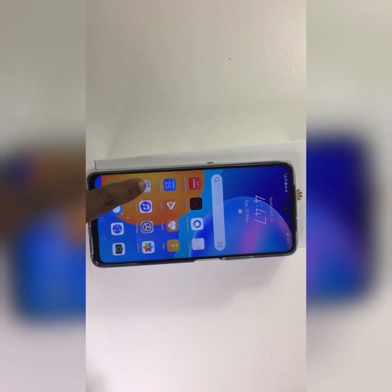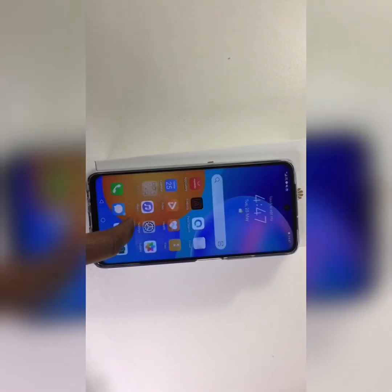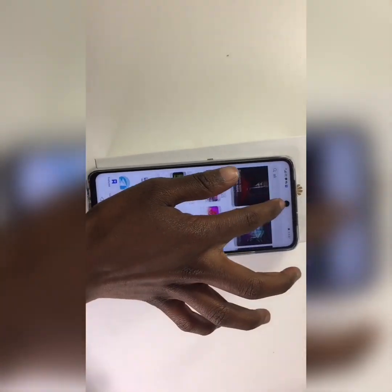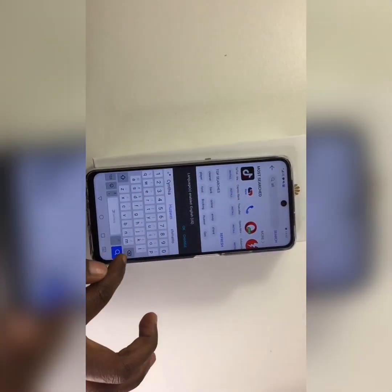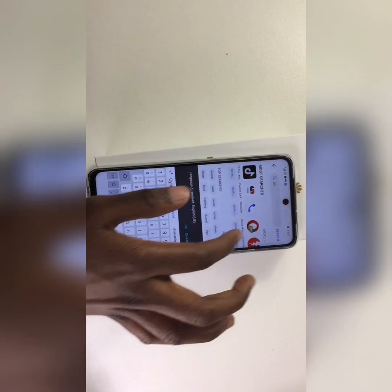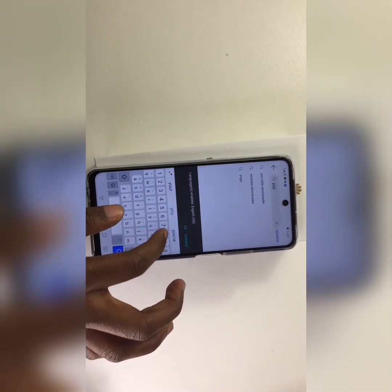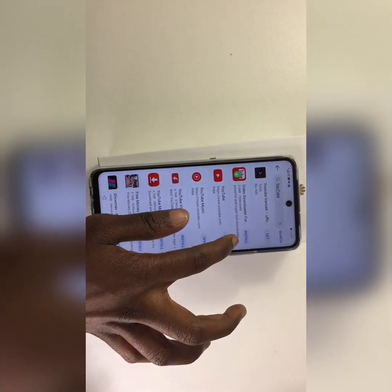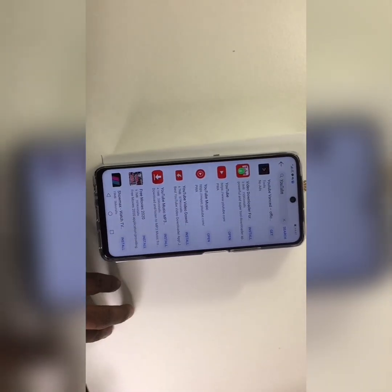This phone has a 6.67-inch display with a 2400 by 1080 resolution. You can connect to Wi-Fi, it uses 4G LTE, and the battery is 5000mAh.